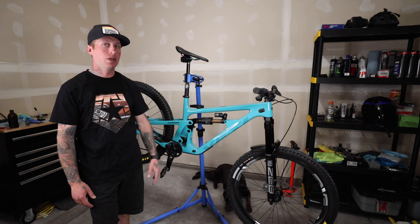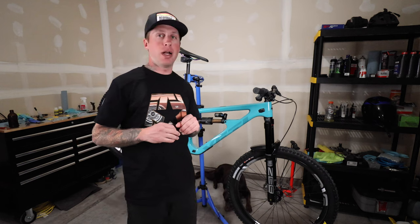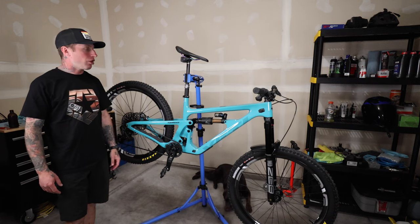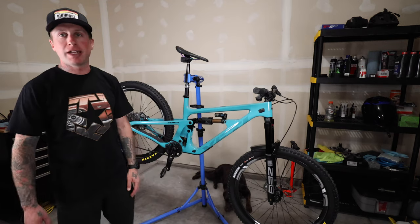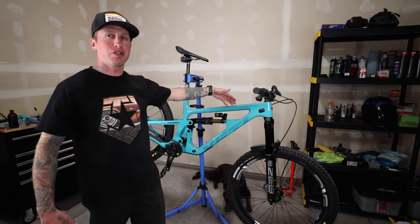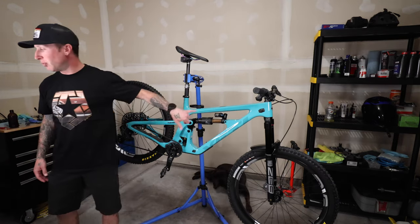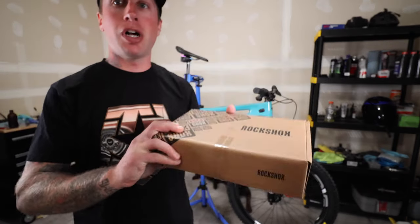He came to me and said, 'Let's build an absolute destroyer of a weapon going downhill,' and here it is. SB160 frame, size large. It is Turquoise of course — you can't get anything but Turquoise if you're going Yeti in my opinion, and your first one's always got to be Turquoise. That color is so sick. Starting right here in the center, I've got a Float X2, but we are going to be running a Super Deluxe coil shock.